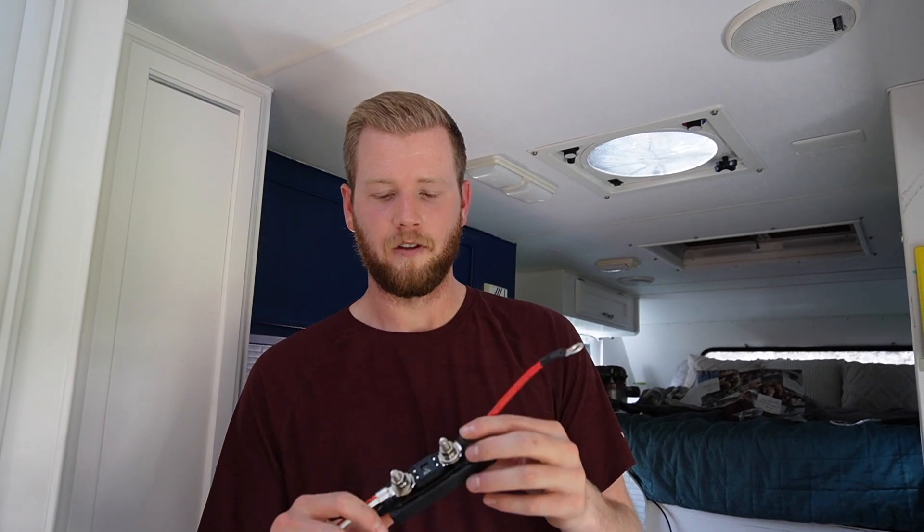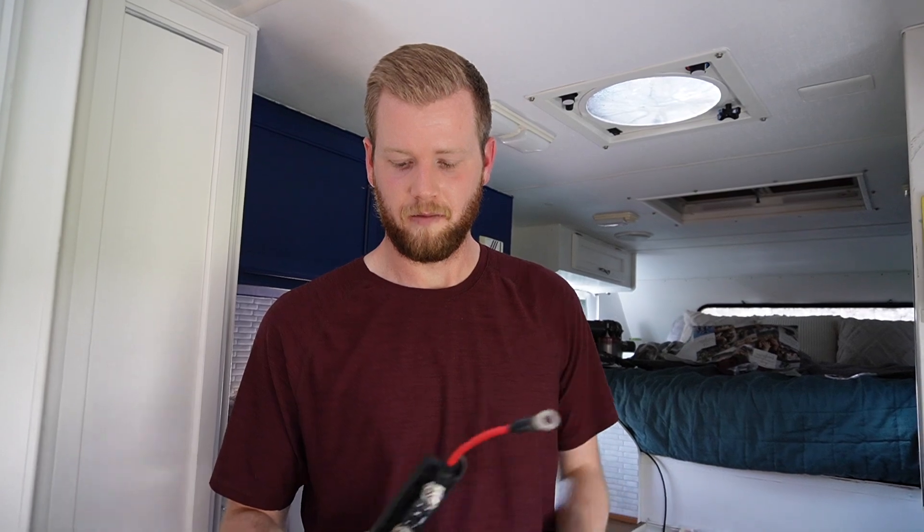We have the 80 amp inline fused installed on the positive side of the cable. Now it's time to go connect this to the truck's battery — we don't have to actually connect it to the alternator at all. The Goal Zero will handle all of that inside. Let's go get this connected and route the cables.